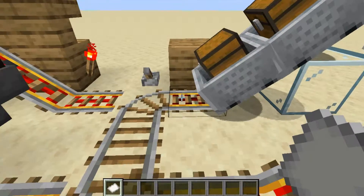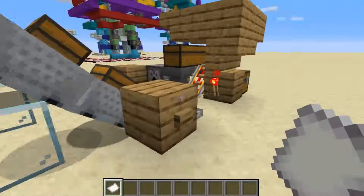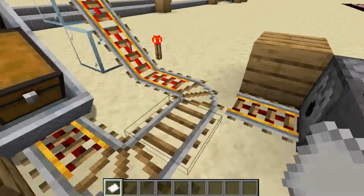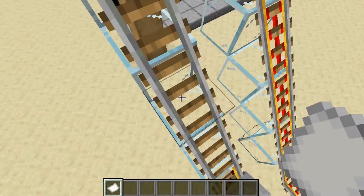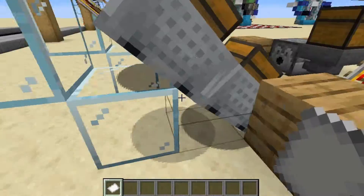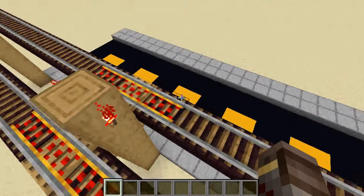As you can see on this one I put a little flat surface, which shows what you can do if you want to expand it out. You can just keep running this powered rail out, but you'll need to switch most of it over to regular rail so it doesn't stop while still on the hill.